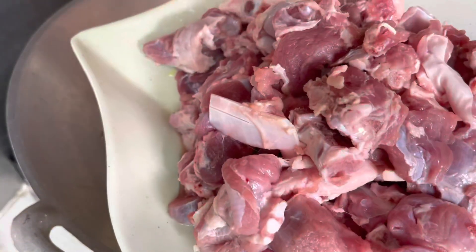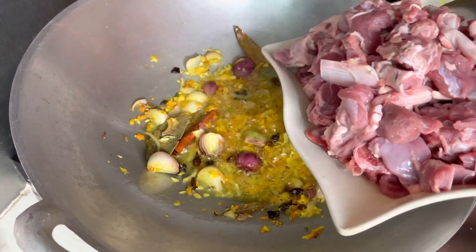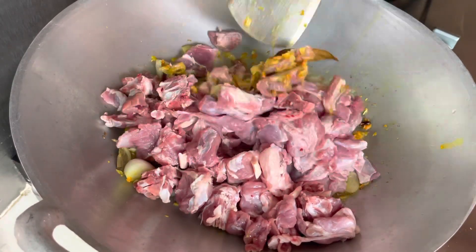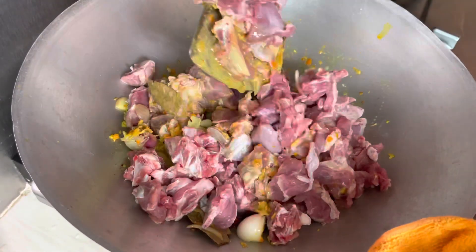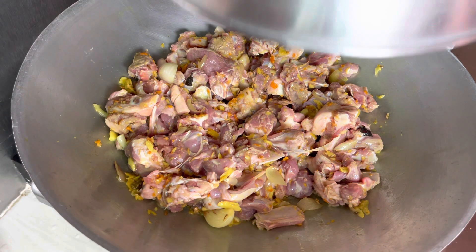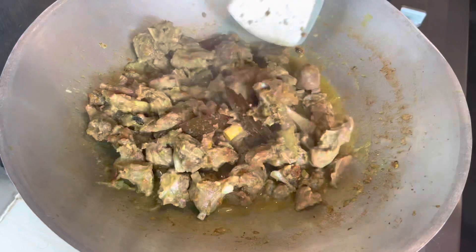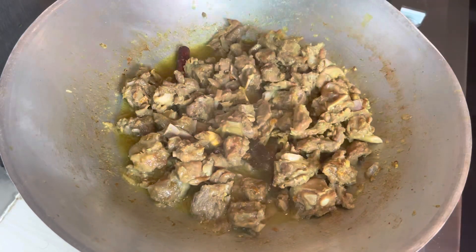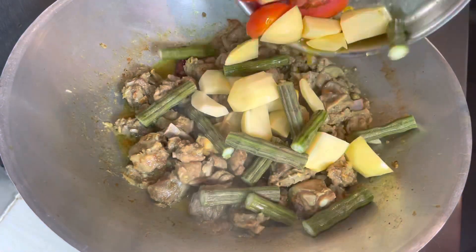Now we will use our artachi. We will use our pressure cooker. We are going to cook this way.